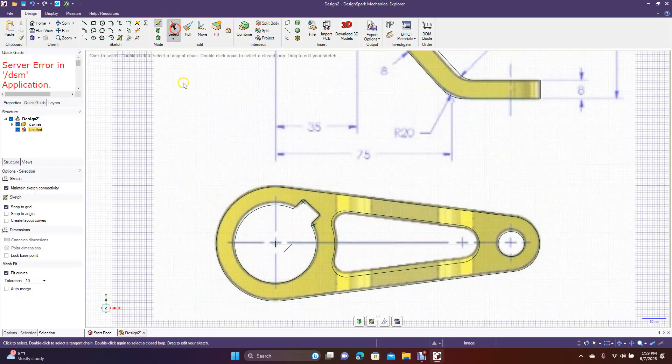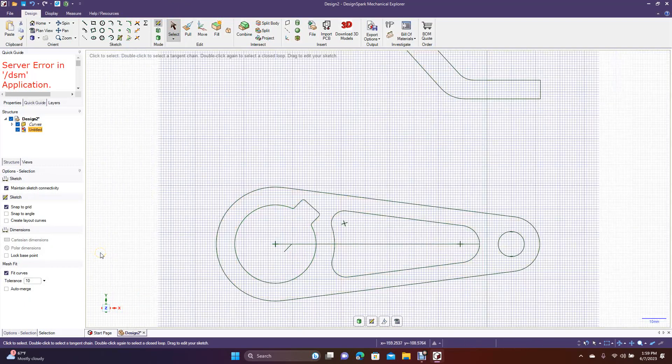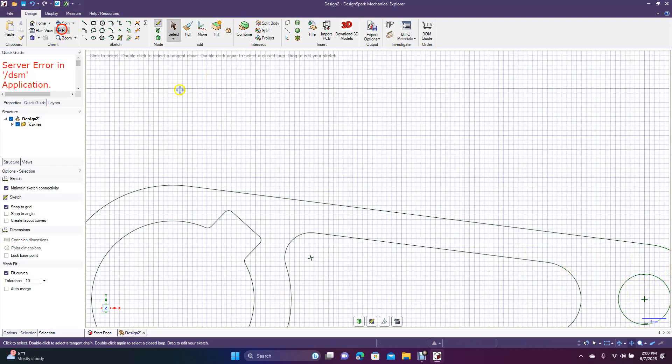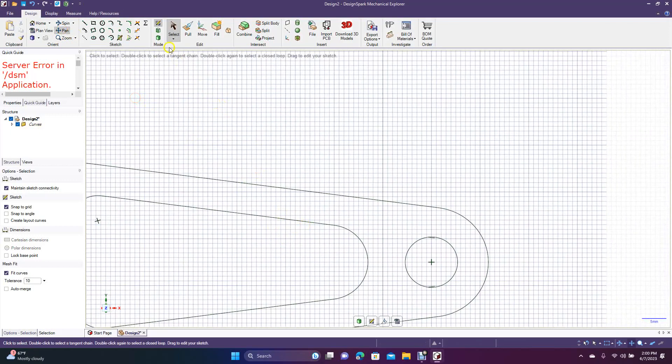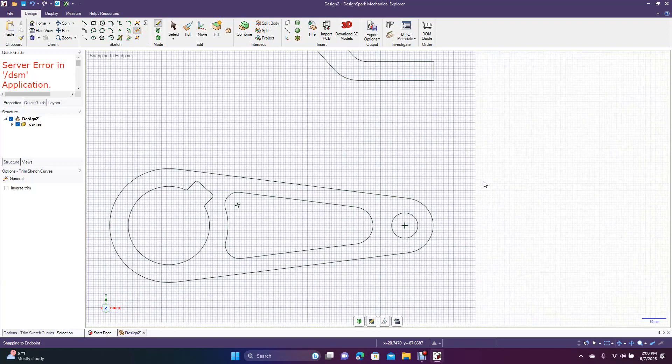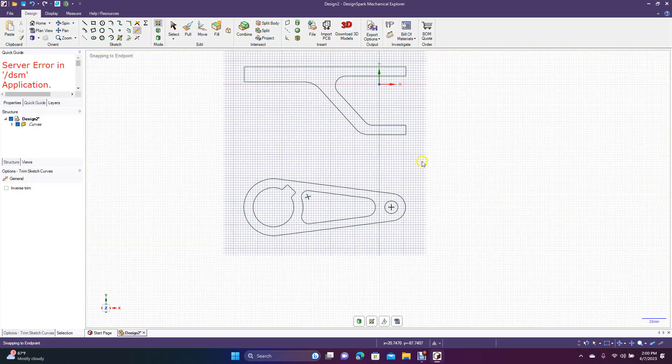Now we're done with the drawing, so go ahead and get rid of the reference image — click on it and hit delete. Get rid of the little extra pieces we don't need, holding down control to multi-select. Zoom in, pan over, use trim away to get rid of those small leftover pieces. Then zoom out and make sure there's nothing else going on with the drawing. Looks pretty good.